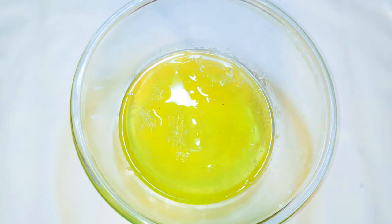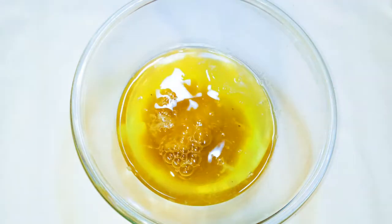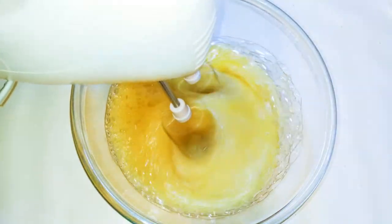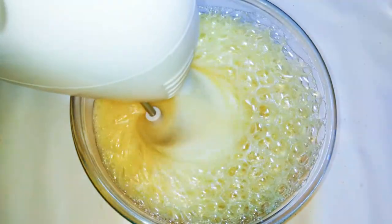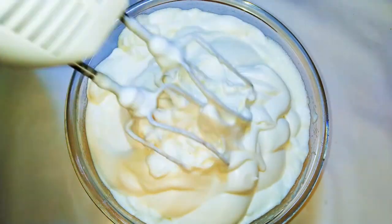Now I've got here my six egg whites. I'll add my sugar — this is about 150 grams. With the help of a mixer, I'll whip it up until it gets fluffy.